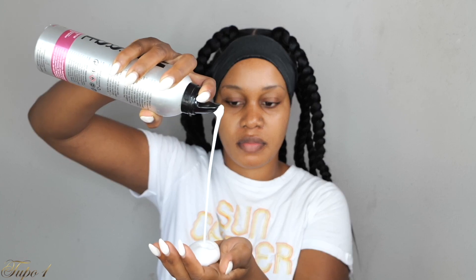Once I'm done braiding, I take my Kiss edge fixer and make sure I lay these baby hairs using the brush. I'm going to be laying these baby hairs, and once I'm done, I'll take my styling strips to make sure everything is nice and laid and situated. Then I'm taking my mousse to make sure all these braids are nice and secure — nothing is flying, nothing is looking a hot mess.